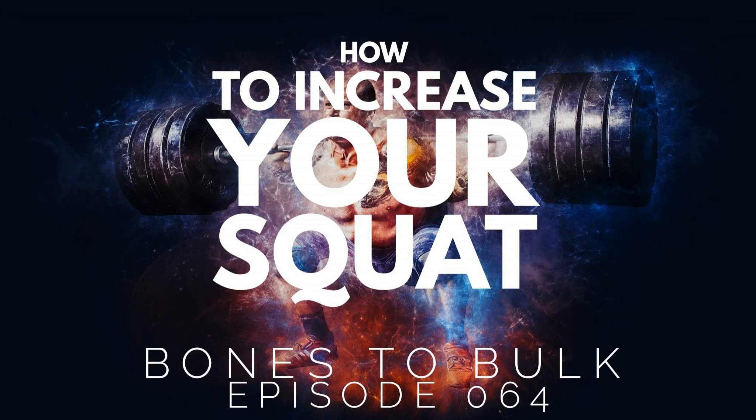Are you trying to increase your squats? Are you trying to max out, maybe get a new one rep max? Well if so, this is the episode for you. Strap in and get ready for episode 064.